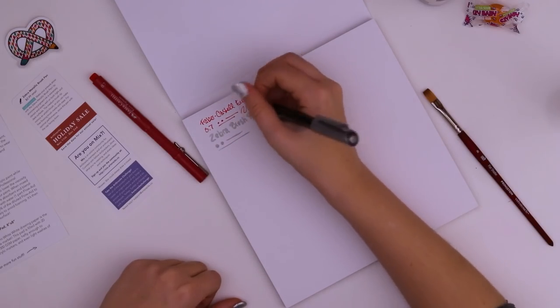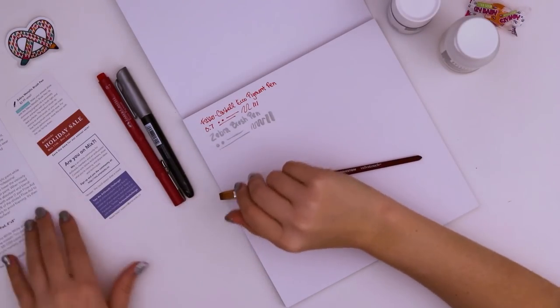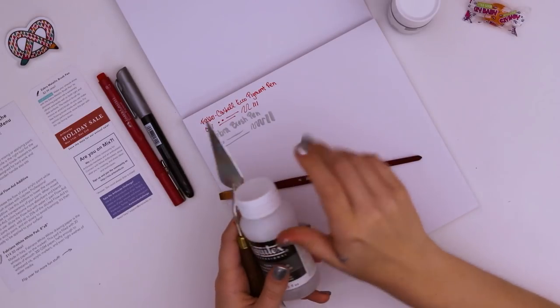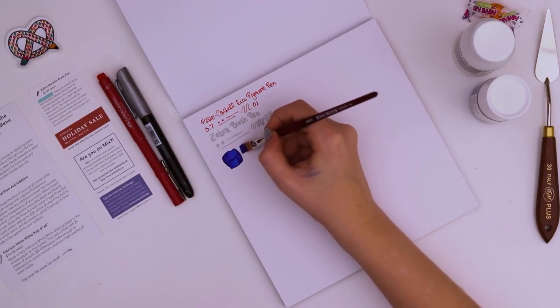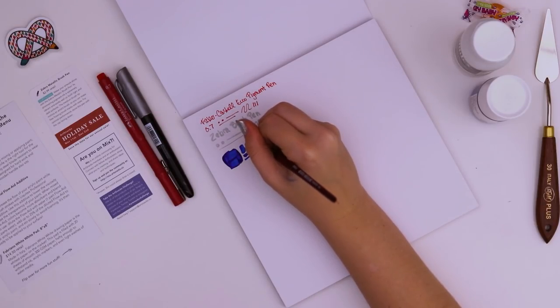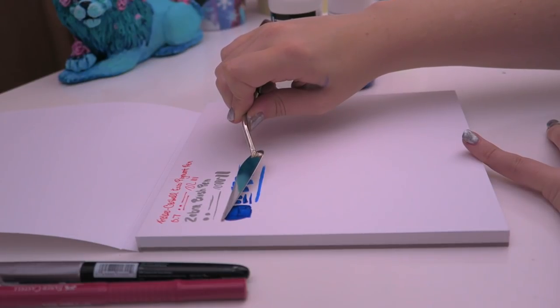Try and get some variety in the lines — those are two pens and we have a paintbrush. It looks like the three things that came in the Plus were the knife, the flow aid, and then the paper. Try some of the paint without any flow aid. The flow aid is supposed to add to transparency and also make brush strokes a little less visible. See what happens if we just brush right over that with the knife.